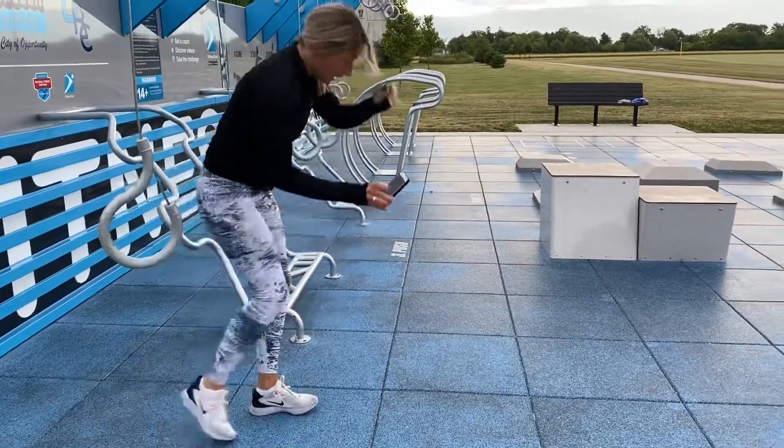That's why we do it twice. You guys are doing 45 seconds on, 15 off, going through the whole circuit twice for the workout.